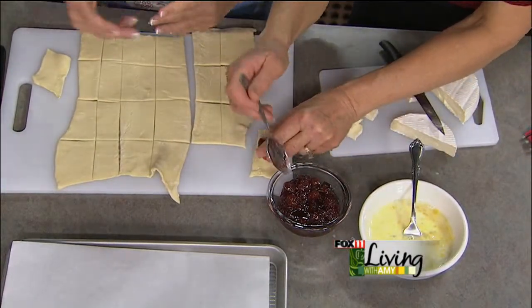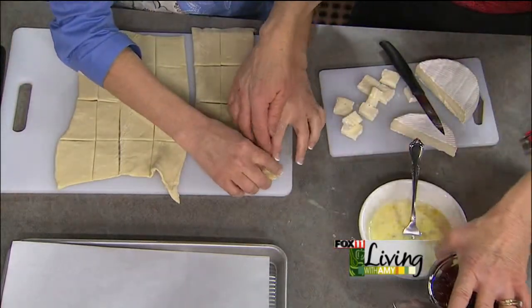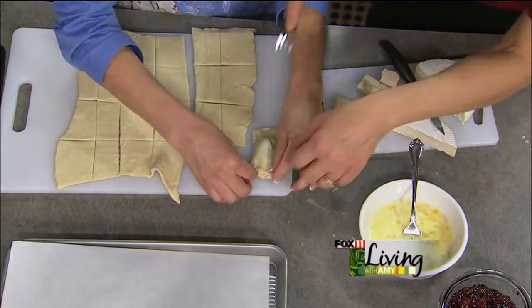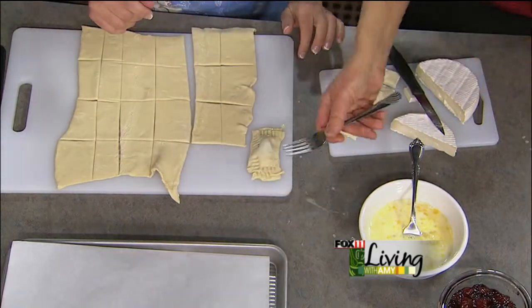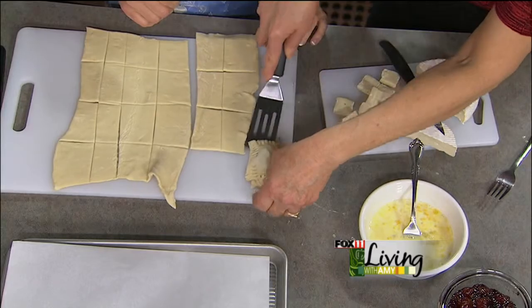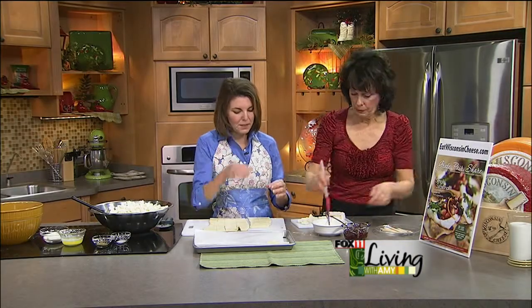You can use raspberry, strawberry, or apricot jam. Then take the other top piece and put that on. Pinch it, and then we have a fork here — I'm going to show you a couple different ways you can do this. You want to crimp the edges there to keep it all together. Then we're going to put this on some parchment paper to bake. That makes it a bite-sized appetizer.